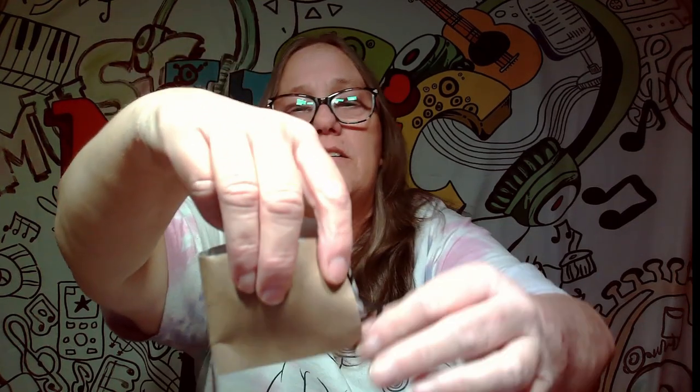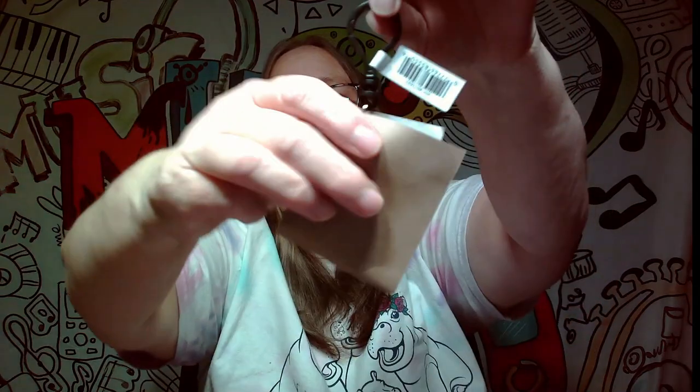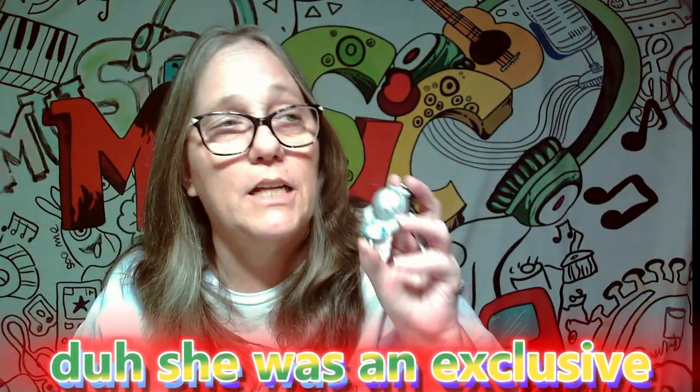I've only opened one of these in the past and I think I got Pooh, if I remember correctly. Let's see who we get — oh, they're in paper. Okay, I'm gonna pull it out, try to get the clip — the clip is stuck. There we go — boom! We got Alice in Wonderland! I didn't even see her listed on the box.